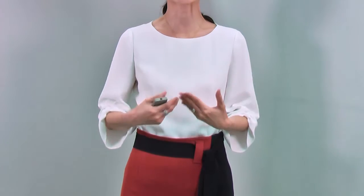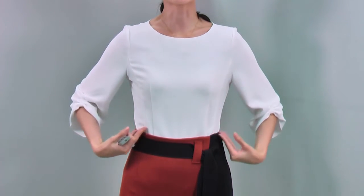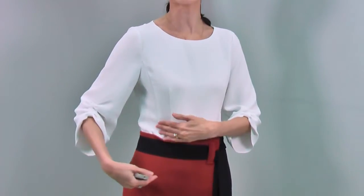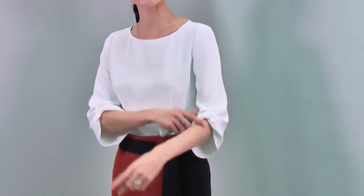Lovely blouse. It has a very clean and neat design with lovely details. Simple round neck, and it has very nice fitted body lines. It's very nicely tailored. On the front, you can see all these dots.